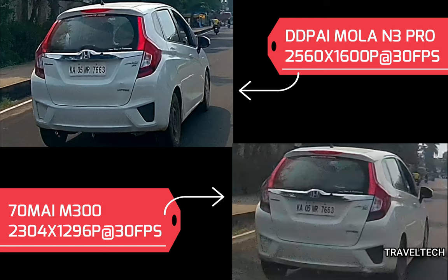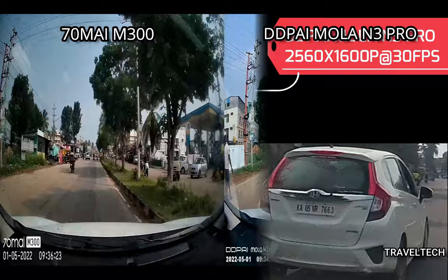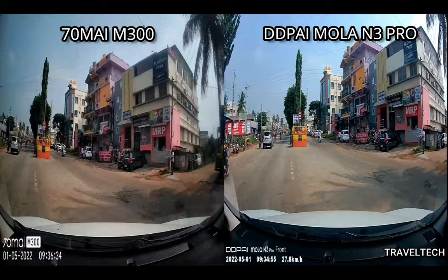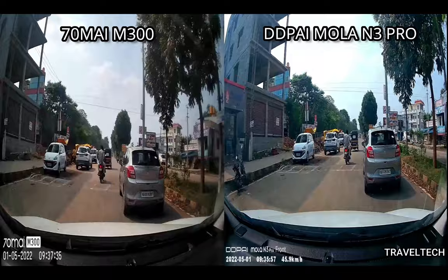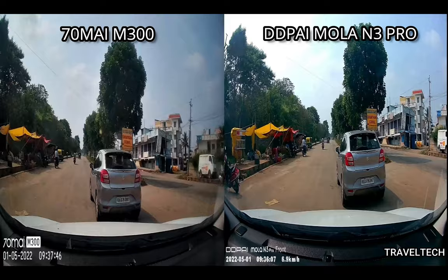Here is the side-by-side comparison of the zoomed-in photographs from both cameras. The DDPI MOLA picture quality is slightly better than the 70Mai M300. Not to say the 70Mai M300 is bad, but the DDPI MOLA N3 Pro offers a higher resolution and because of that, the exposure levels are really good. In the daytime comparison video with both cameras stacked, the DDPI MOLA N3 Pro offers slightly better video quality — the exposure, saturation, and contrast levels are very natural. The 70Mai M300 is good on its own terms, but there is some variation in the contrast and exposure levels.